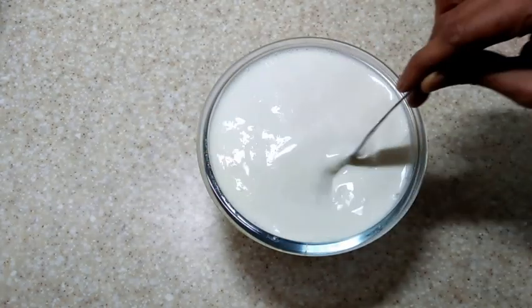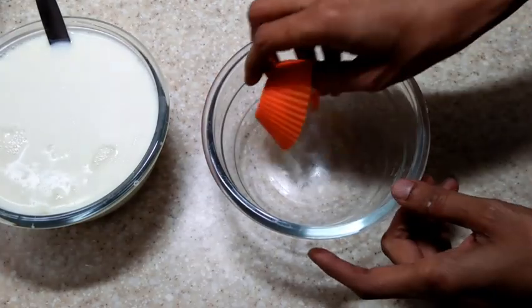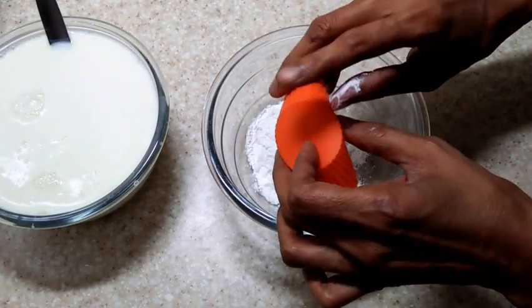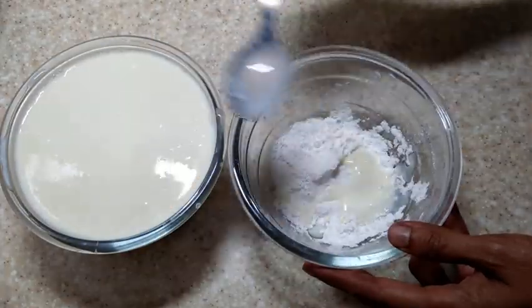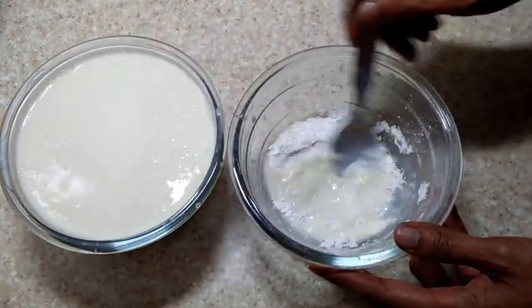Into this milk, add the granulated sugar and let it mix well. Take the corn flour in a bowl and make a slurry out of it using the milk.